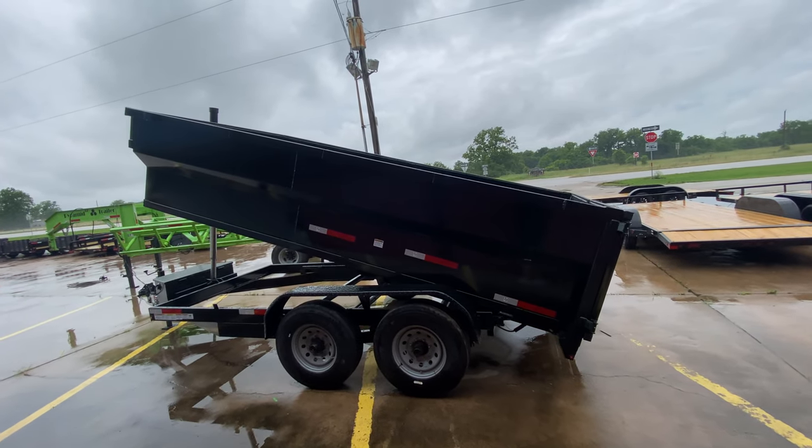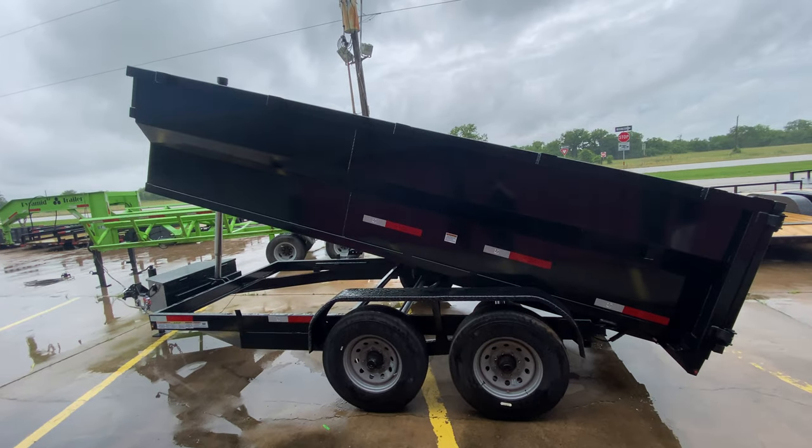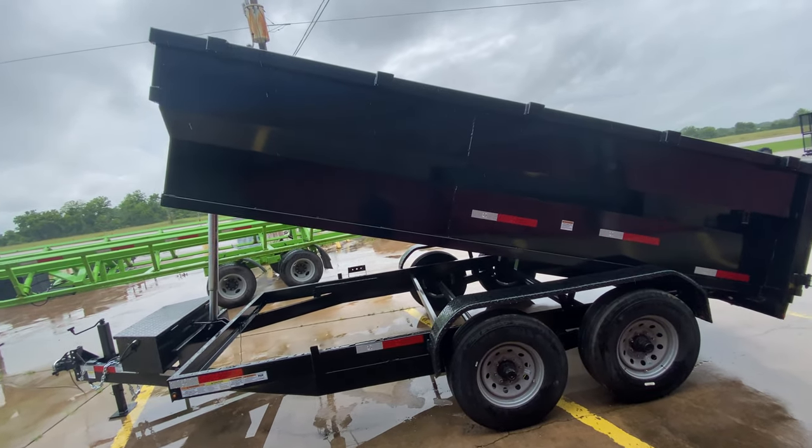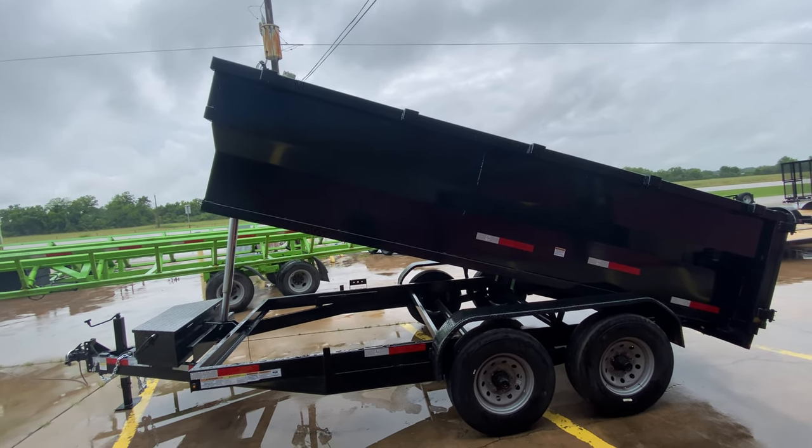Hello everybody, welcome to Trader Place. I'm going to take a look at some new inventory that we got on the lot for you guys today. What we're going to be taking a look at here first is a 7x14 bumper pull Texas Pride dump trailer.